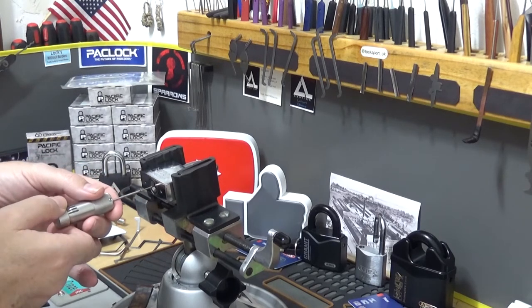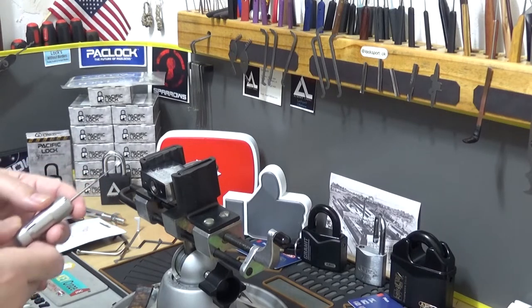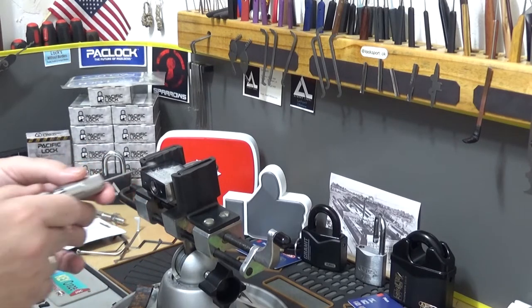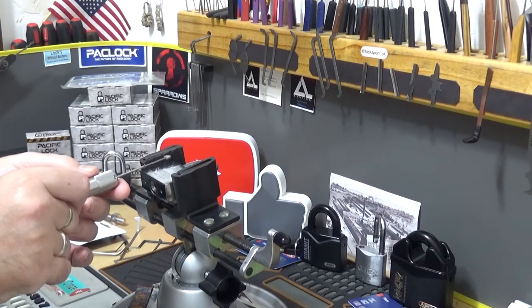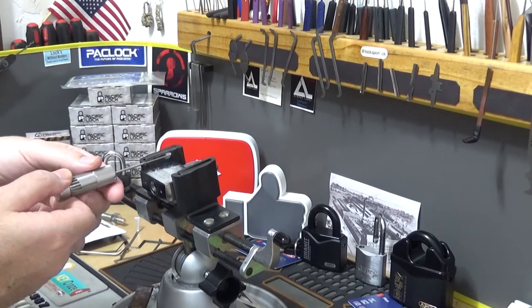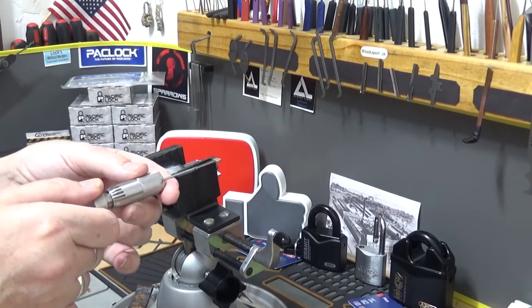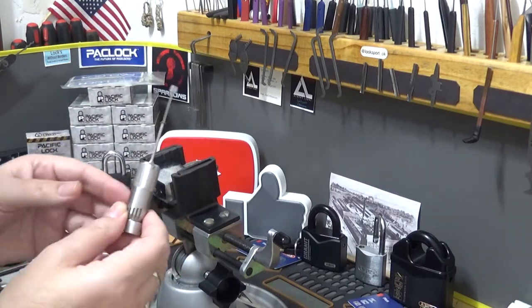Come out nice and easy. With any disc detainer lock pick, don't yank it out of the lock — just ease it out. Once you get it picked, the discs are all out of whack, so you have to first lock the lock back up to rotate that last disc back, then give it a little shimmy and bring it out. Don't force the tool, especially this one.